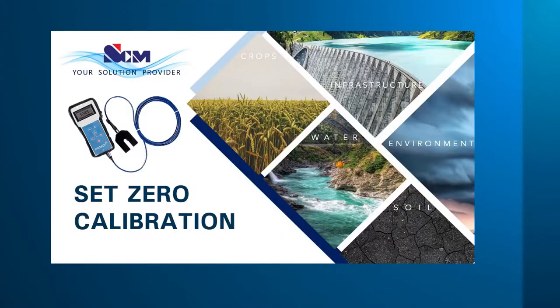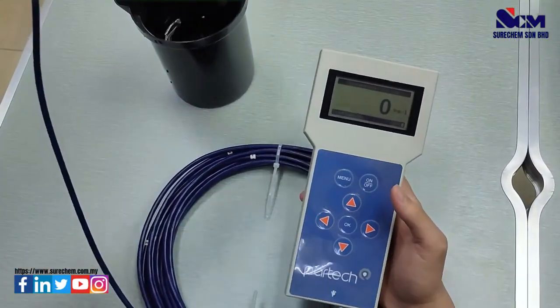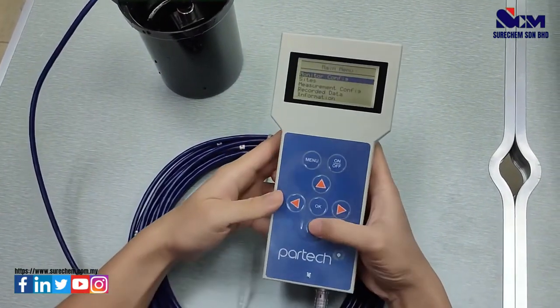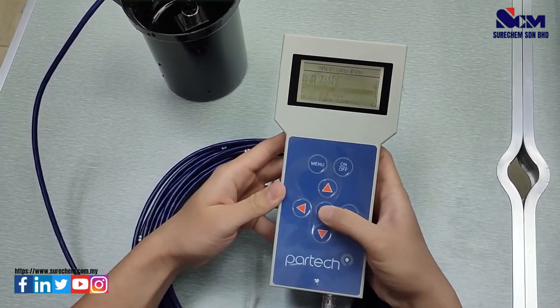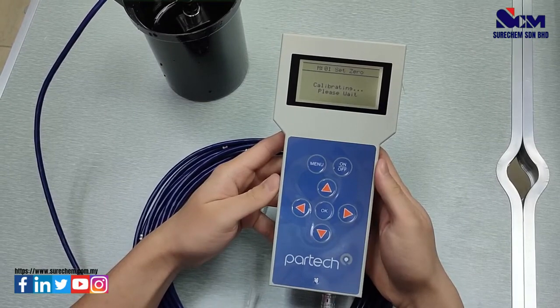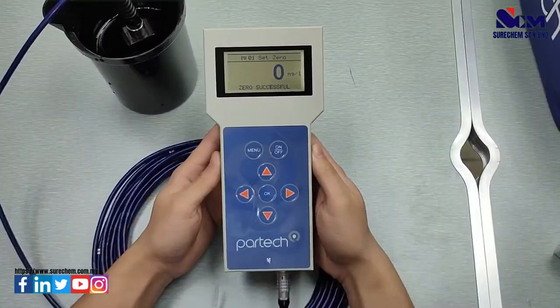How to set zero calibration for total suspended solids measurement. First, put the sensor into distilled water. Go to the menu, go to Measurement Configuration, select Set Zero, press OK, and press OK again to set zero. Wait for a while and it will show success.